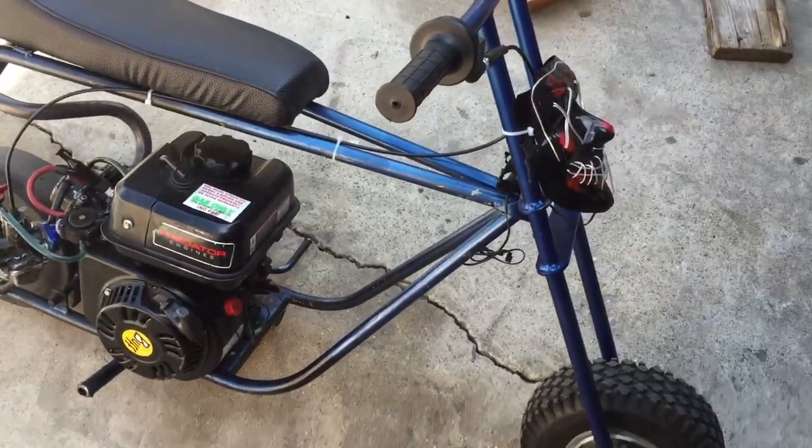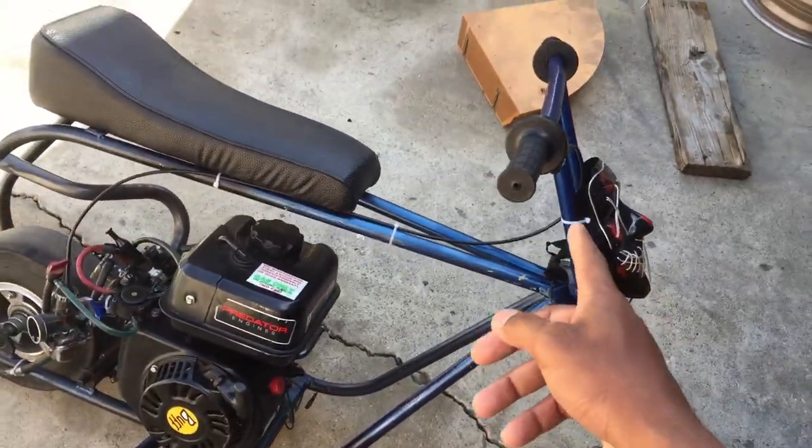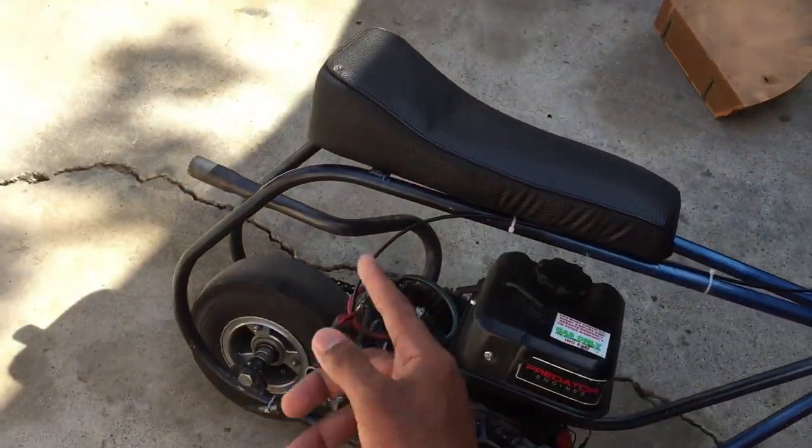The color scheme — I almost forgot about that. I got a sparkle blue that fades into black.